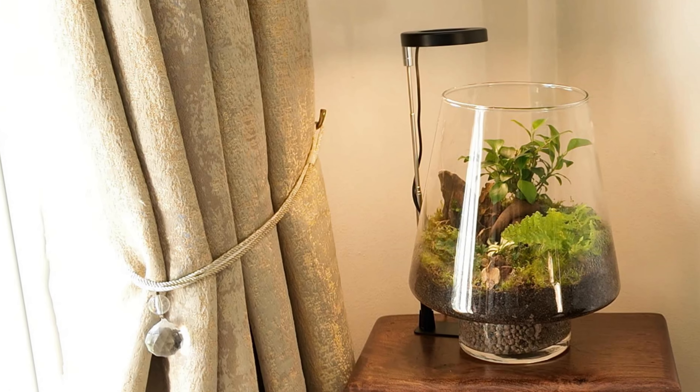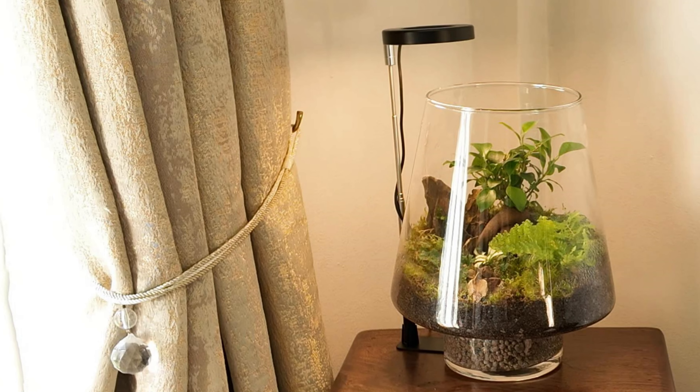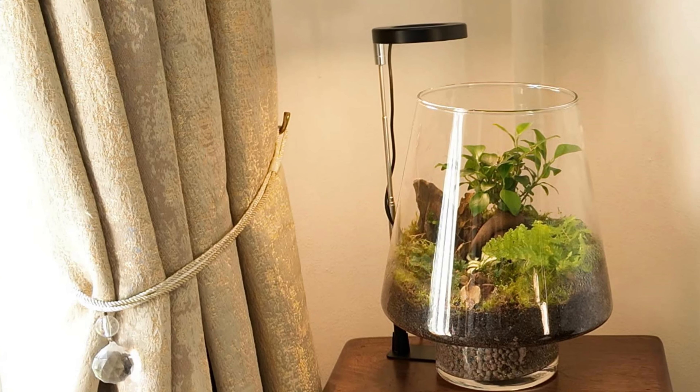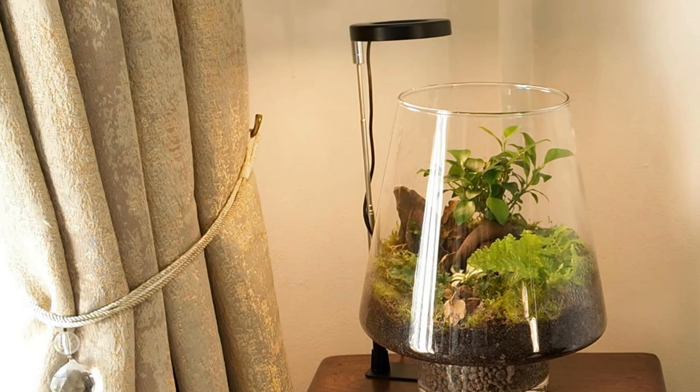Hi and welcome. This week's video is a follow-on to last week's where I completed the terrarium with the ficus. At the end of the video I showed the terrarium sitting under a grow light, which you can see on your screen now.